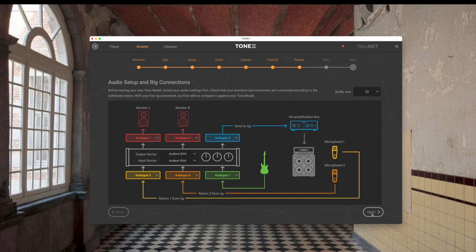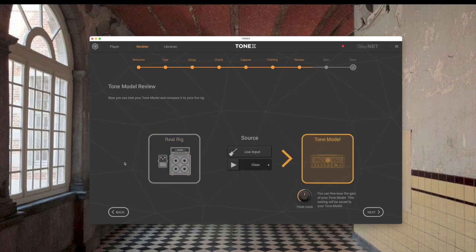That took about 12 minutes — the capture's done. Let's see what the tone model sounds like. We click next, yes we have all our routing the same. Tone model — and the real thing — and tone model — real rig — tone model — real rig.